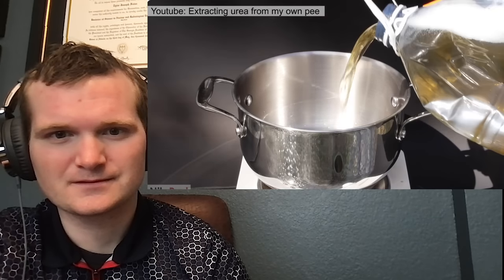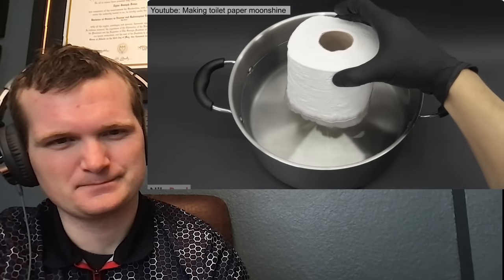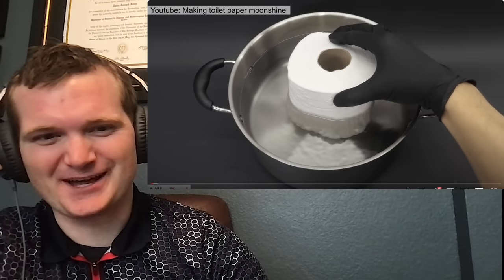I've always liked weird chemical transformations, and over the years I think I've done a few good ones, like turning my pee into an artificial sweetener and tasting it, and turning toilet paper into drinkable alcohol. Those both sound pretty crazy.